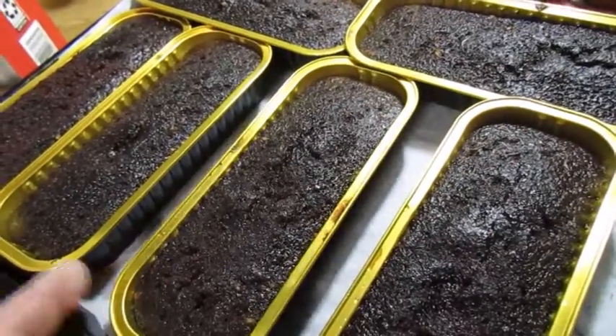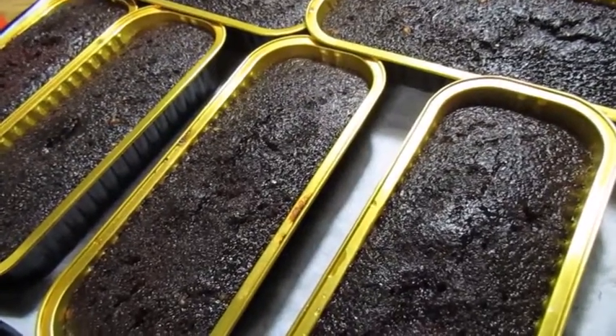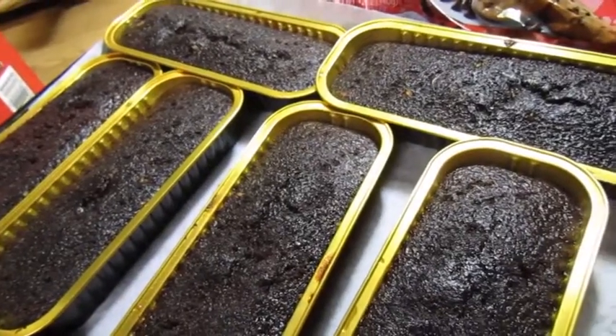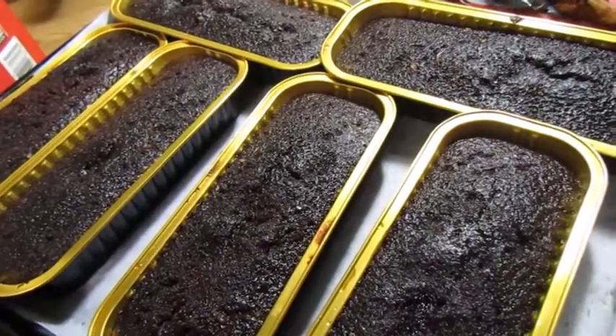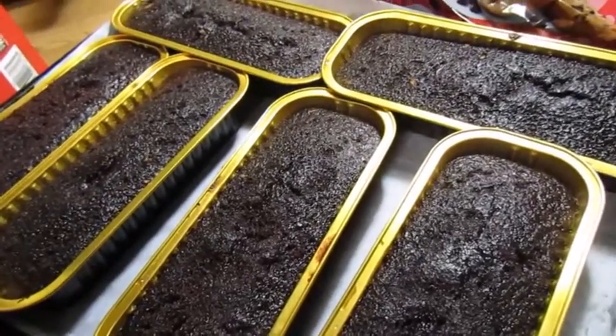I've already baked my chocolate cake — these are going to be chocolate Kahlua cakes. I've already soaked them in Kahlua simple syrup, and right now I am about to make my chocolate ganache frosting that I use for the top. I wanted to show you guys how simple and easy it is to make a chocolate ganache frosting.